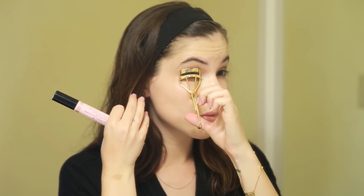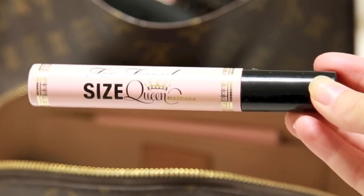I'm gonna curl my lashes with my favorite eyelash curler by Shu Uemura. I pretty much do this every single day — it makes a huge difference in the way my eyelashes look. Then I'm gonna use my Size Queen Too Faced Mascara. I rarely ever use falsies because with this mascara you really don't need them. It's such a good mascara and I usually put three or four coats. You can see the difference in the lashes as soon as I'm done.